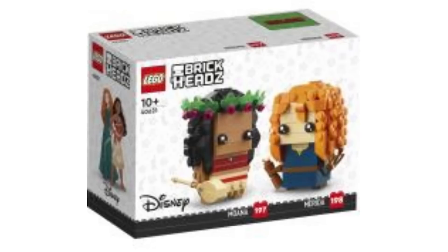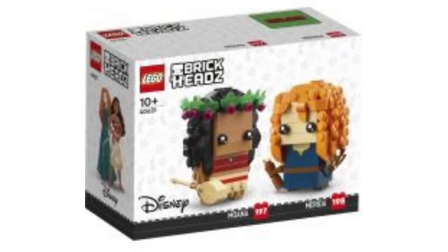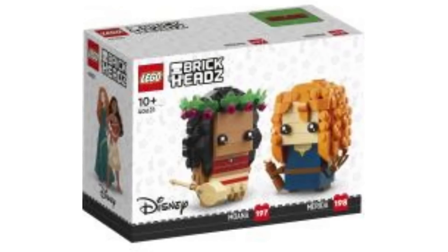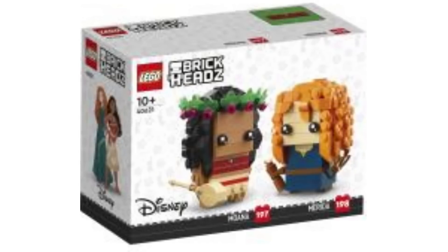Merida looks great as well. I think they've captured the curliness of her hair and the dress nicely. It's interesting — sometimes different products go back and forth between dark blue and dark green. I think dark blue personally is more accurate, and it looks really cool.